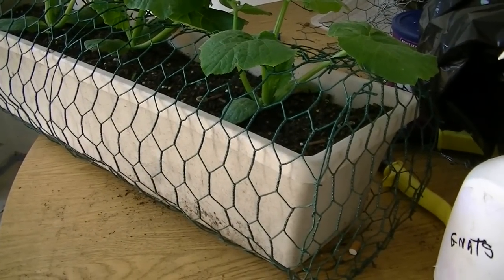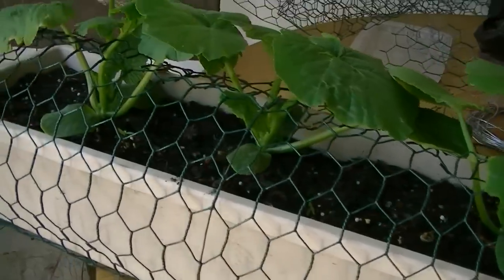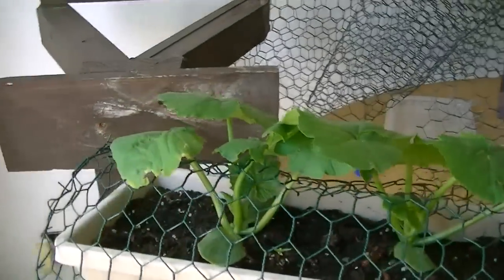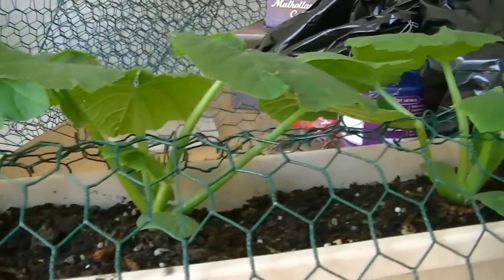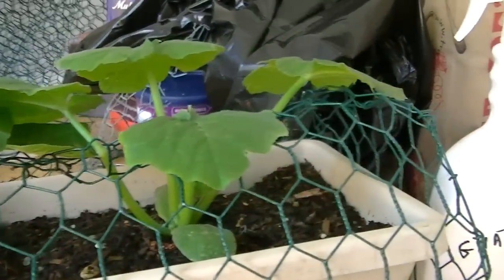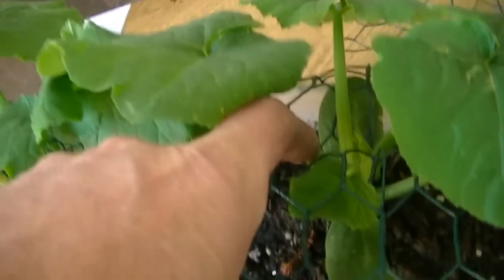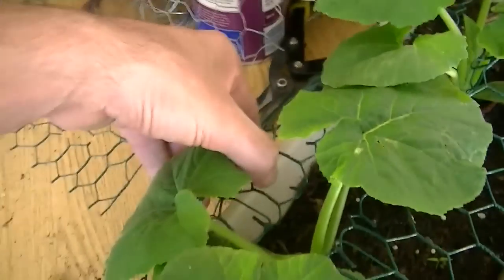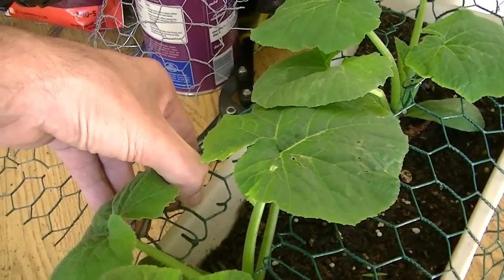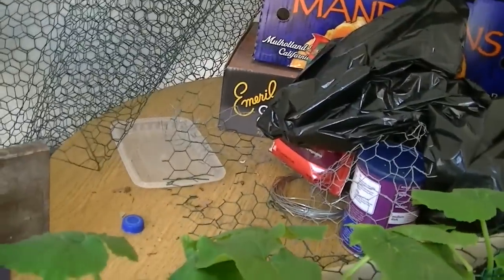Believe it or not folks, this is another planter with the same chicken-fence setup and I'm actually growing zucchinis in there. Look at that — the leaves are going right through the chicken fence so the squirrels can't dig in. Look right here — see, it's all open like this if I stretch it here. There's an opening in the middle so the leaves can grow out, but the squirrels still can't dig in.